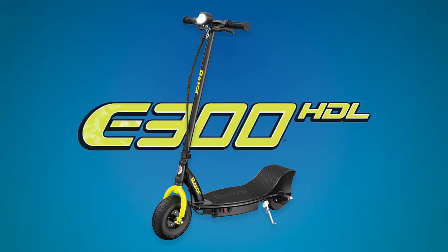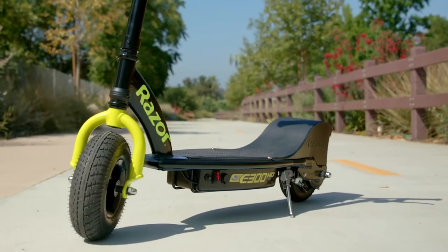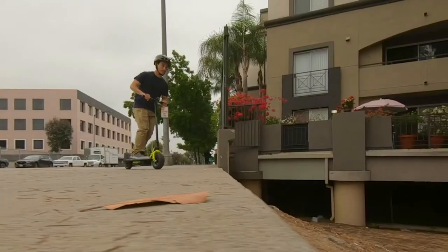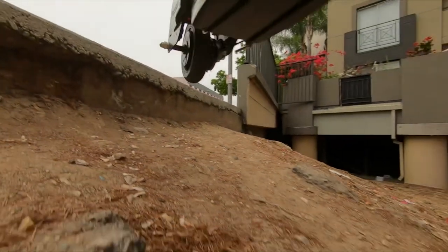The first of these three premium electric scooters is the E300 HDL. This durable commuter scooter can carry an adult rider at speeds of up to 15 miles per hour for 10 full miles. So if you're looking for an affordable way to get around your local neighborhood, you should definitely consider the E300 HDL.